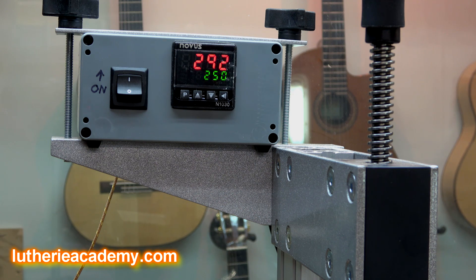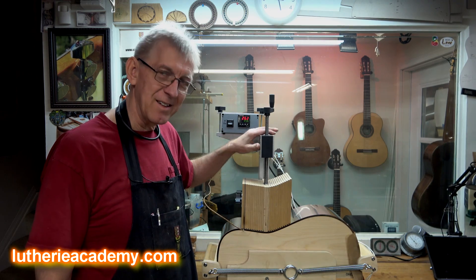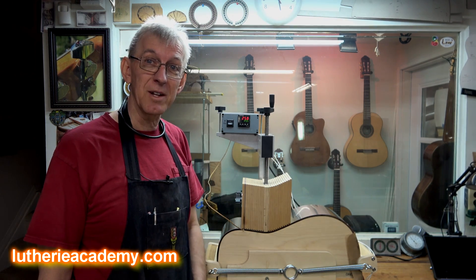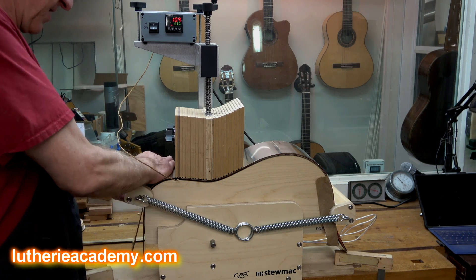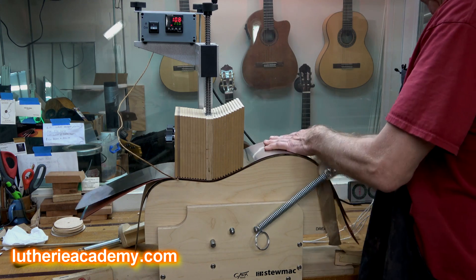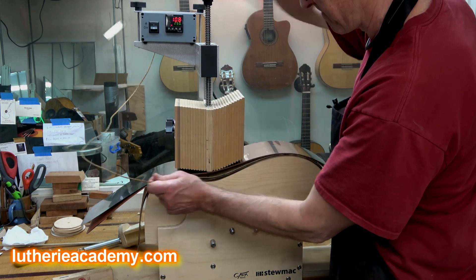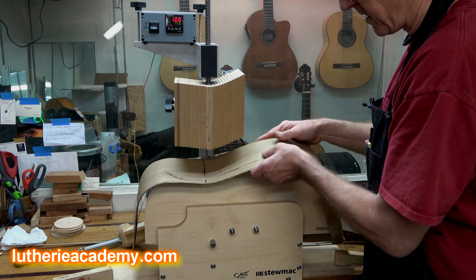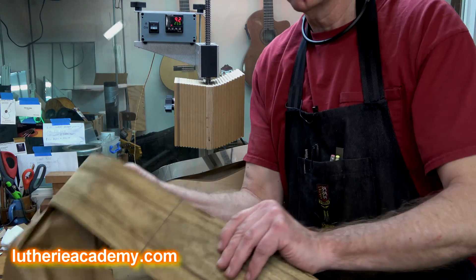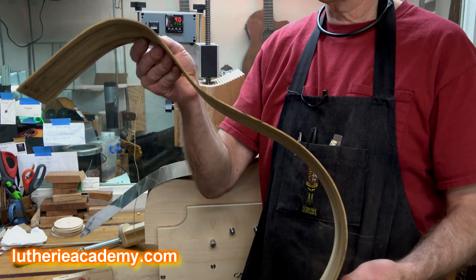Once the timer goes off, I turn the heat source off and let it come back to room temperature. So what do you think, folks? Pretty easy, huh? The StewMac bender makes it nice and easy. However, we're not done — today is no-surprise Saturday in my shop, so when I take this thing out of here, I expect no surprises. I'll see you in about 10 minutes. Okay, it's been about 10 minutes — moment of truth. And there we go. Perfectly bent side. No spring back.